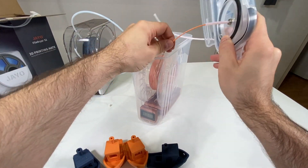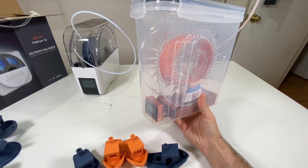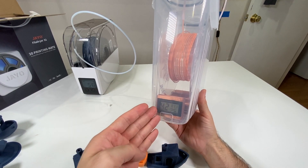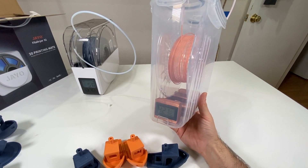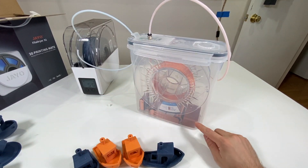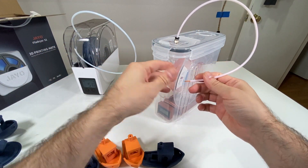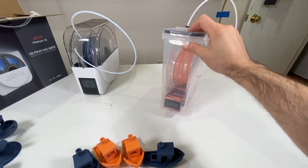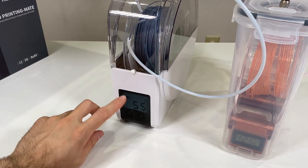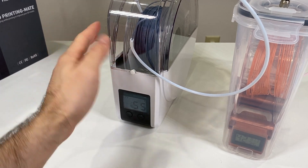It takes just a couple of minutes to build. You can put a hygrometer here to monitor filament moisture — it's currently reading 42% where I am, which is a pretty humid location. Normally this box drops it down to around 17%. You can swap out the silica gel easily, and the roller bearings make the spool move smoothly. I'll put a link to the Mars Gizmo Filament Bunker in the description.